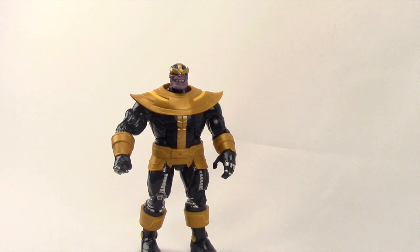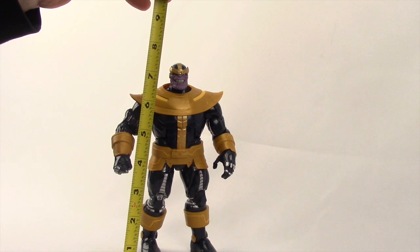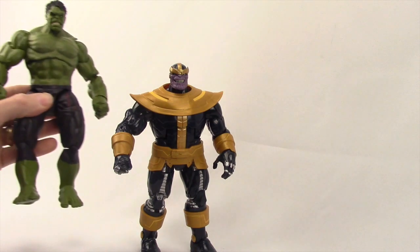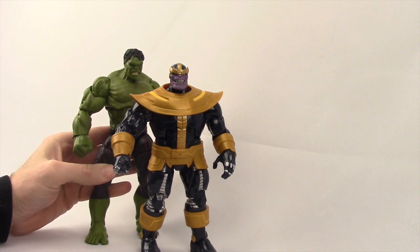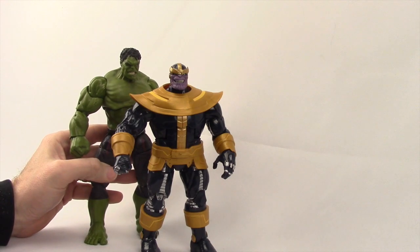My only real complaint with this figure is that Thanos is a little bit on the short side. He stands at seven and a half inches tall, and he's actually not the tallest figure in this Avengers Wave 2 even though he's the Build-A-Figure. The Age of Ultron Hulk figure is actually taller, and to me Thanos and Hulk should be about the same height.